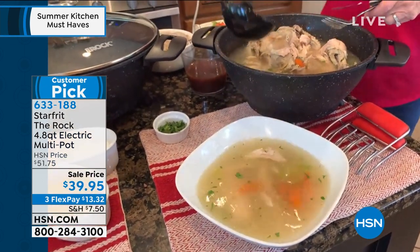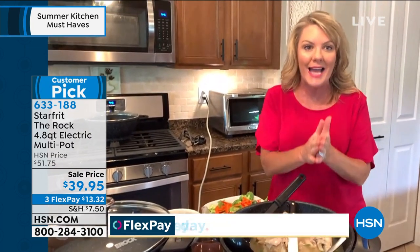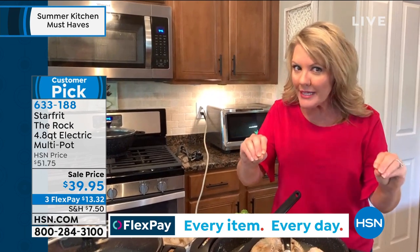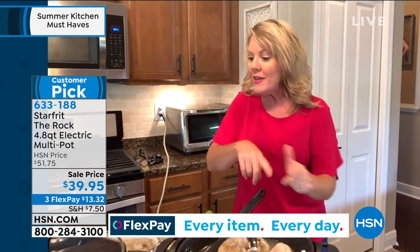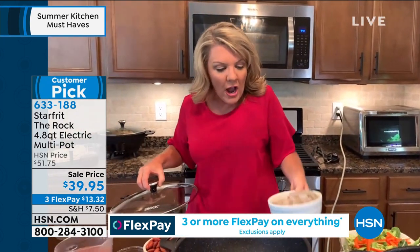What makes The Rock different in general is the surface inside — that Rocktech technology. As Guy explained, it is not treated with a chemical. It is hammered so that nothing sticks. And that gets even more exciting when I do something like a stir-fry.